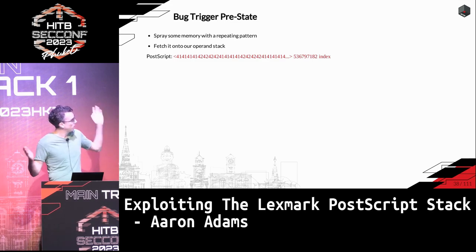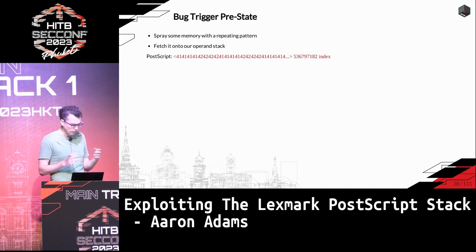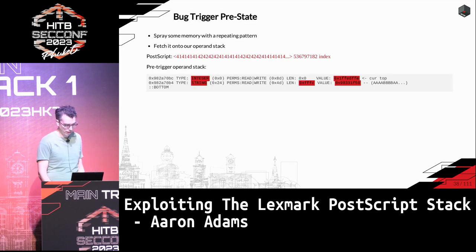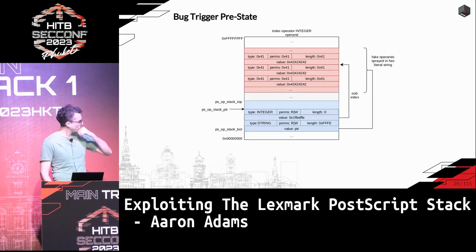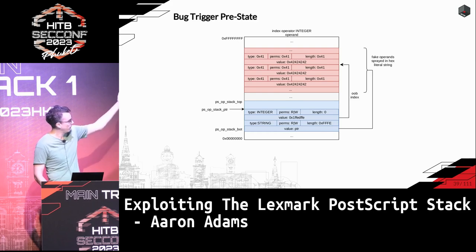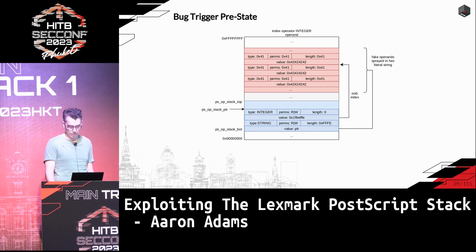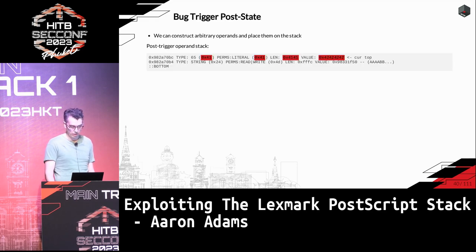Being able to control an operand on the stack is enough to get read/write primitive, which you can imagine given get_interval and put_interval — we can create an operand with an arbitrary pointer. To calculate the out-of-bounds index: there are 1,282 entries by default, so we use whatever index we want with the appropriate calculation. We spray fake operands of string type with controlled pointers using hex literals, then use the index bug to pull one of those fake operands onto the operand stack. Dumping the stack confirms we now have a garbage type with values we control.